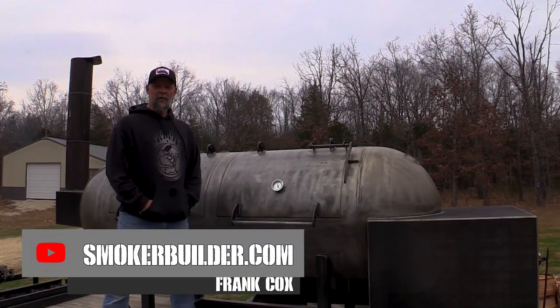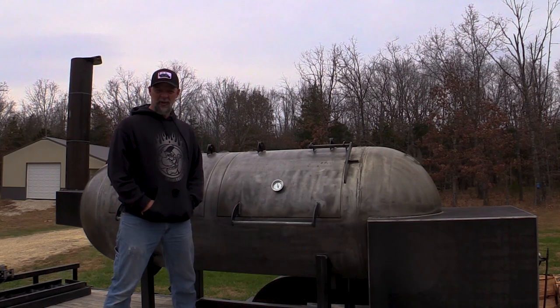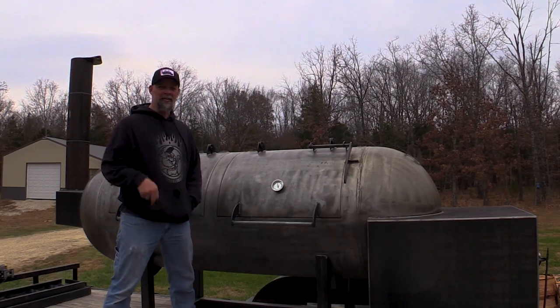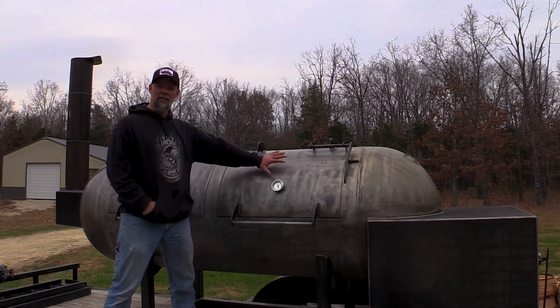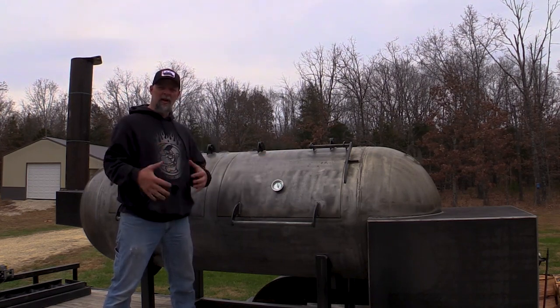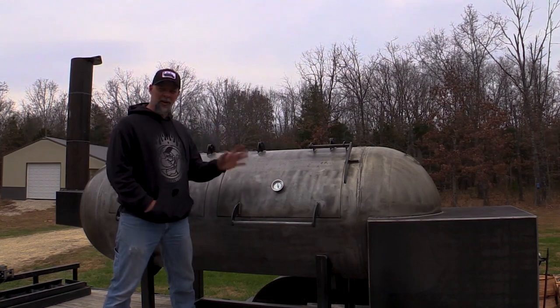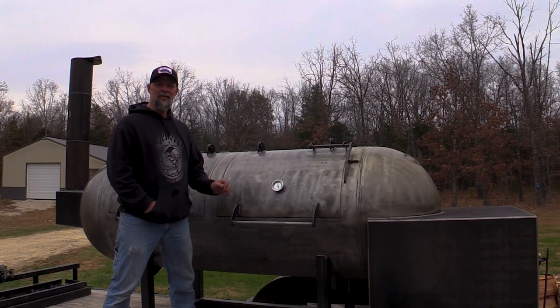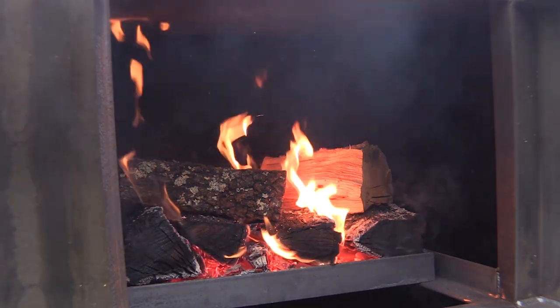Hey guys, Frank Cox here, smoker builder. I'm firing up my 500-gallon cooker — this is actually the second fire I've built in it. The first time I built a fire in it I was just getting heat on it so the linseed oil coating would bake in and get some color. This time I'm building a fire so I can do the pre-seasoning and the seasoning.